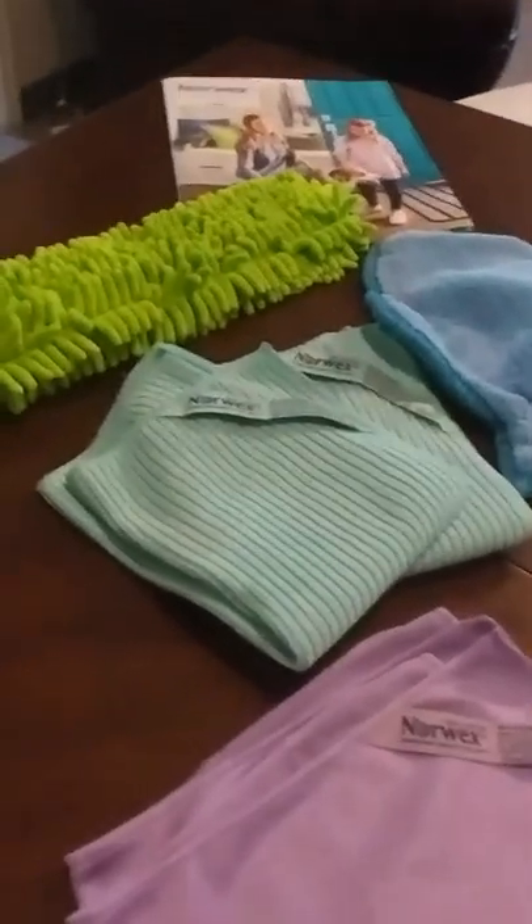Let me switch my camera around so you can see what I've got going on. We've got a lot of things here. I'm going to show you guys just a few of these things, including — dun dun dun — we've got raw chicken here. I'm going to do my favorite test ever, which is to rub raw chicken all over my table.